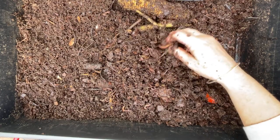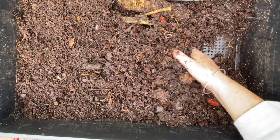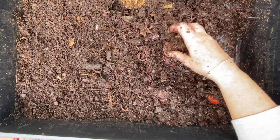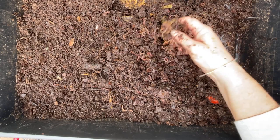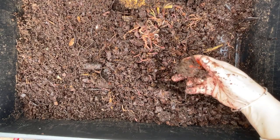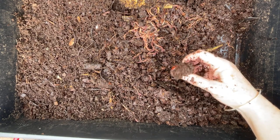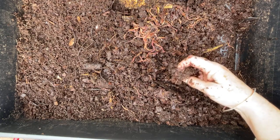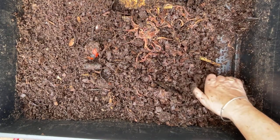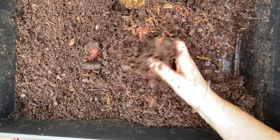You guys are going to get pumpkin. These woodier stems — I'm not going to hold that against you. You've cleaned up the rest of the food. There were a lot more worms in here last week, I'm just finding a little pile now, but there were a lot of worms in Bitsy. There's the tomato — I'm not going to hold it against the worms and withhold pumpkin just because they haven't finished their tomato.